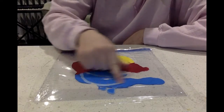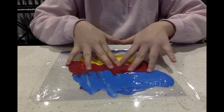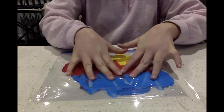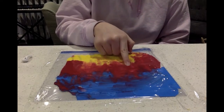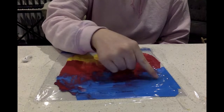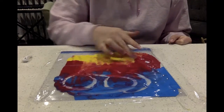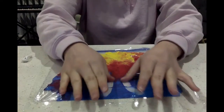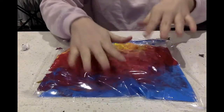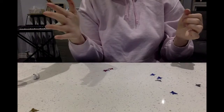Now I'm going to start making designs and feeling the paint in the bag. It feels kind of cool! What do you think it feels like — bumpy or smooth, cold or warm? You can also make shapes and designs. Here I am making a circle, and here I am making squiggles. When you want to make a new design, just push the paint over the old one. And the best part — it's really easy to clean up, just throw it in the garbage!